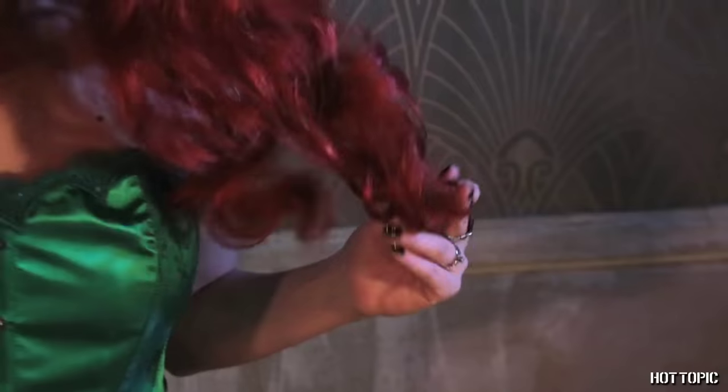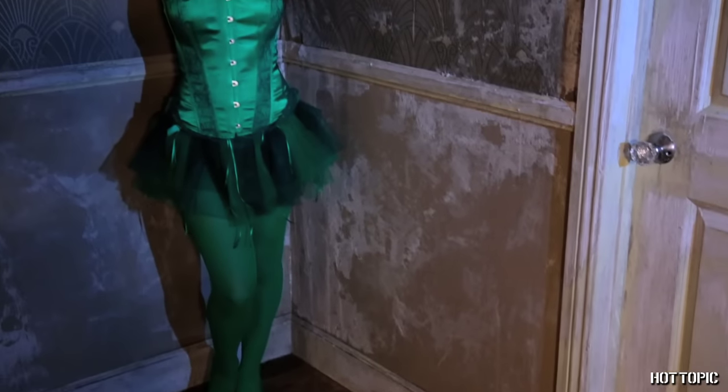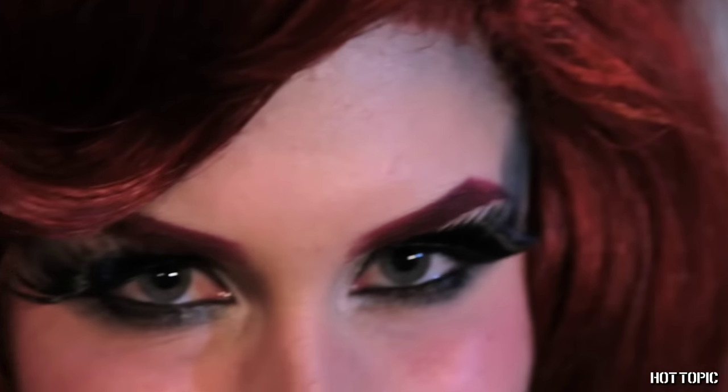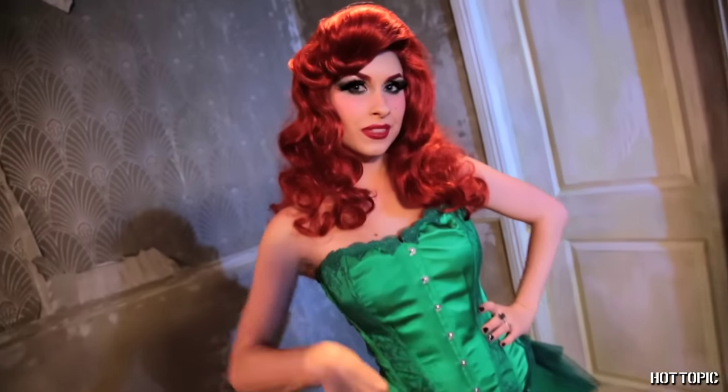And that's it! Add a red wig and your Poison Ivy costume and you're all set to seduce the city. Now that you've turned over a new leaf, no one will be able to resist you. You're no wallflower, so go plant yourself in the middle of the party and show off your new look. Happy Halloween!